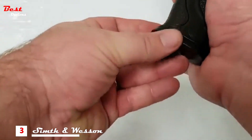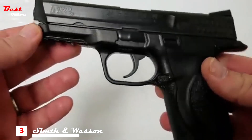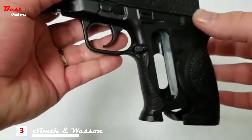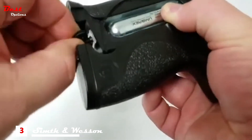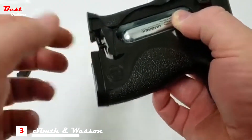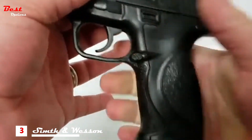To remove your magazine, simply press the mag release button on the pistol grip. This will allow you a safe opportunity to insert your 12 gram CO2 cartridge. Simply slide the rear portion of the pistol grip back, revealing the CO2 housing, put a 12 gram cartridge in, and screw the wing nut up until you hear the CO2 stop hissing.